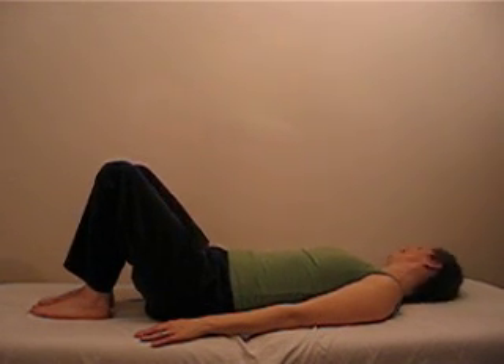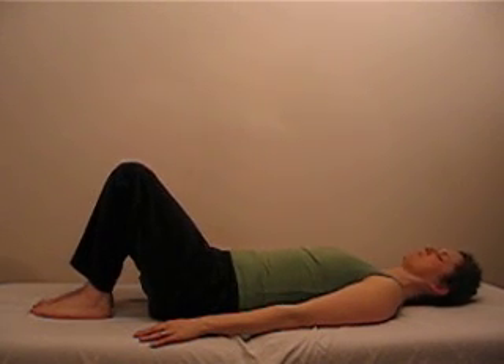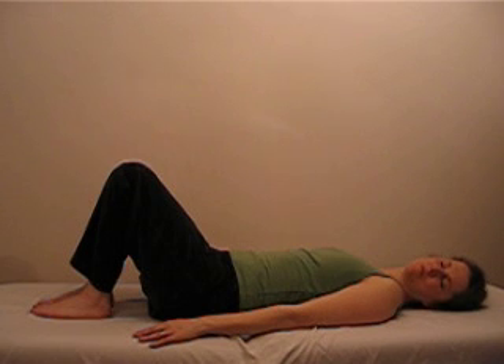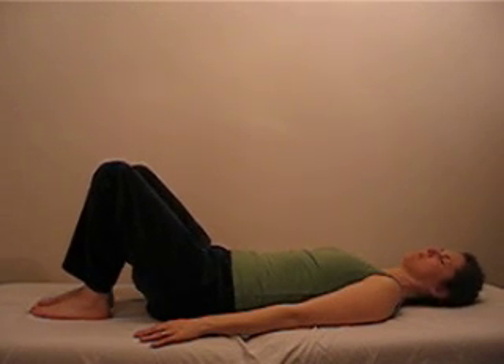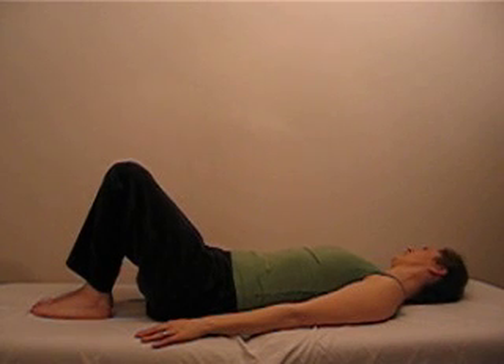Notice how the movement travels differently on this side. Alternate pressing and releasing your feet with the intention to feel the motion travel up through your torso. If and when you're relaxed enough, the effect of pushing on your foot will be to move your entire spine.